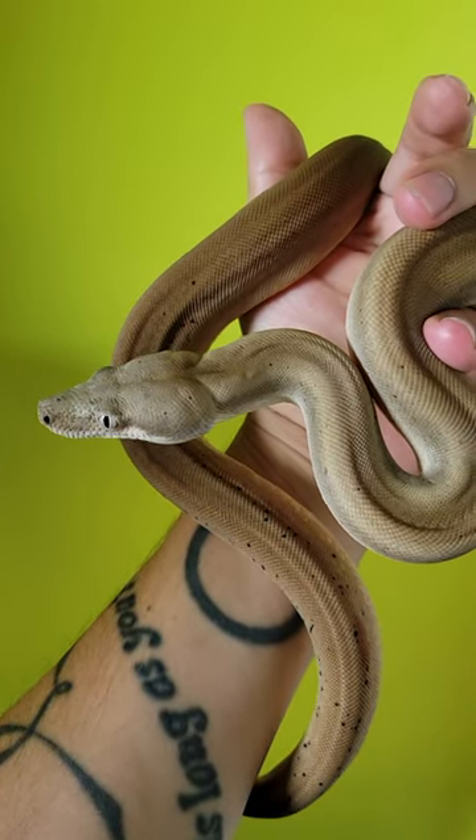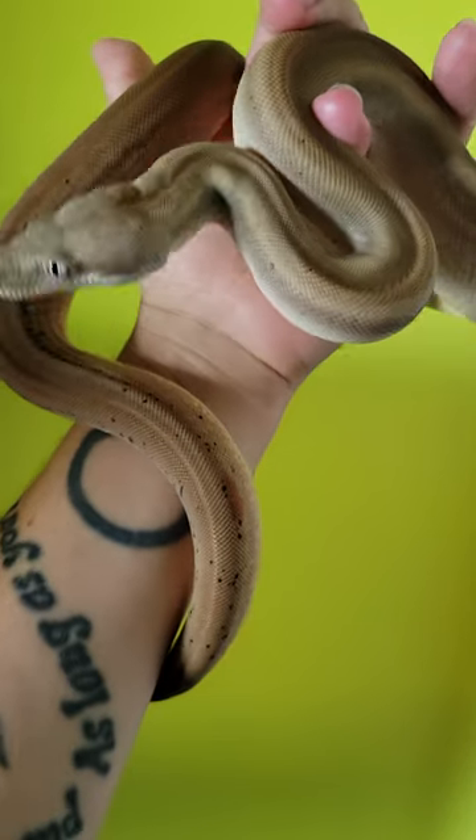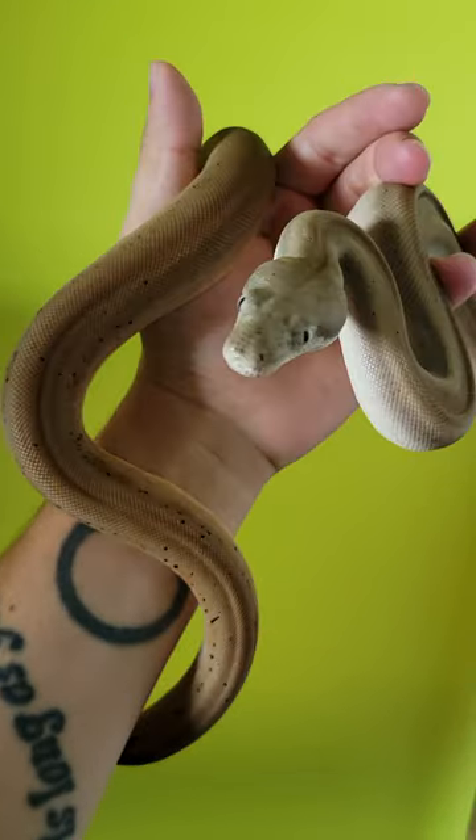This is a Hypo-Sterling boa constrictor. The Sterling gene gets rid of the pattern, and the hypo adds some warmth to it.